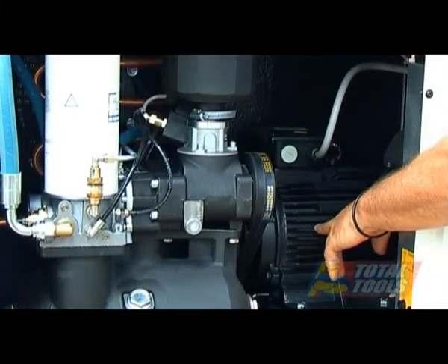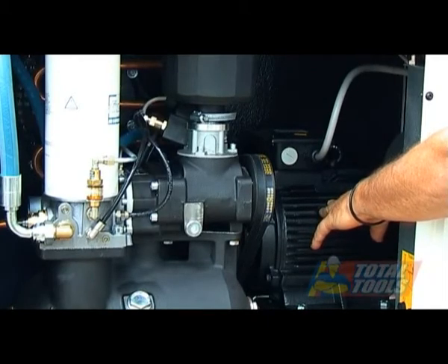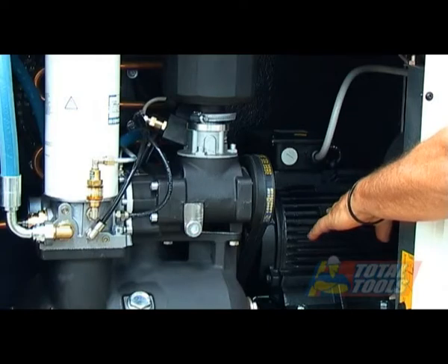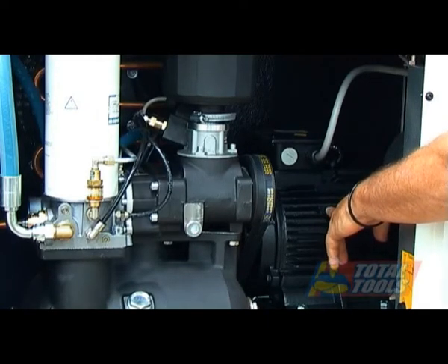We've got a 10 horsepower or 7.5 kilowatt electric motor tucked in the back here. This is a Class 1 energy efficiency motor, so it conforms to the new MEPS standards in Australia.